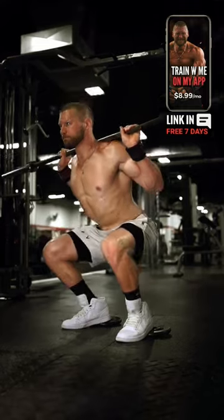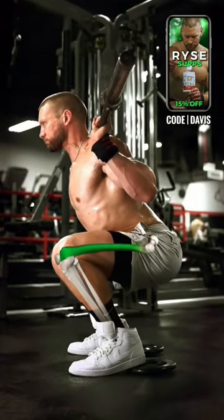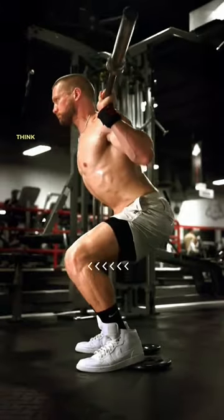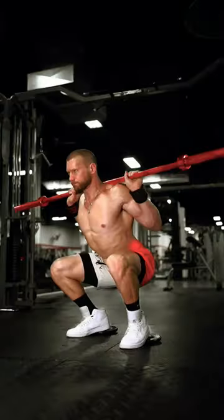Sink straight down between your legs. Depth may vary, but strive to lower to at least parallel. Keep the bar over the middle of your feet with equal balance from heel to toe, and knees over toes in the same direction. Drive up, thinking: keep knees forward and hips underneath. The hips and bar should rise at the same rate of speed.